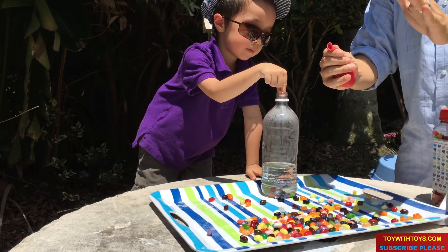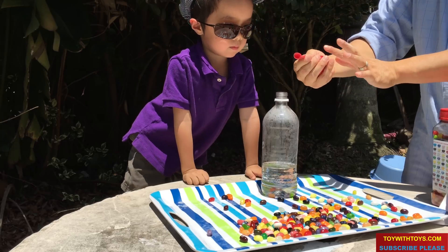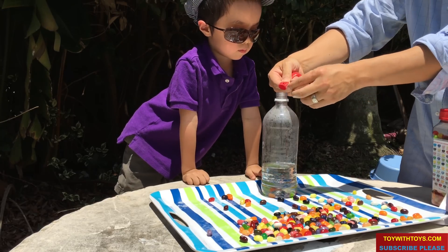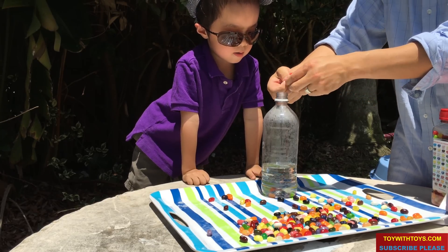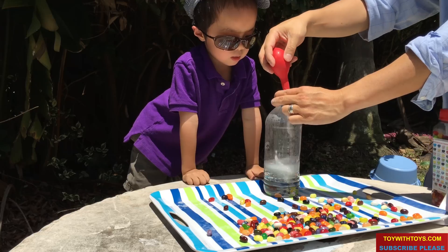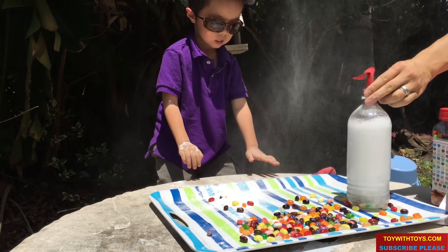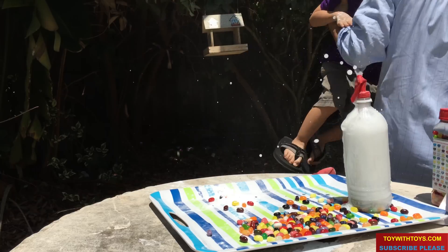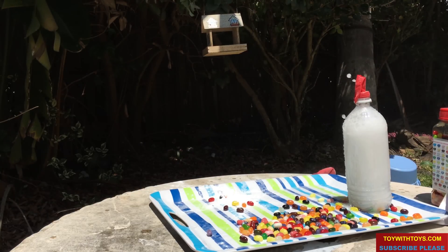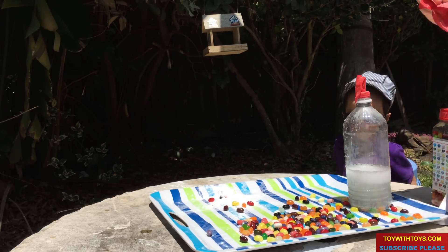Alright, now we're going to put baking soda in the vinegar. Watch what happened! Did you see it? The reaction is so strong.